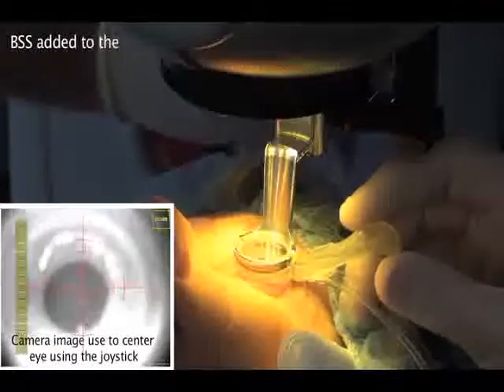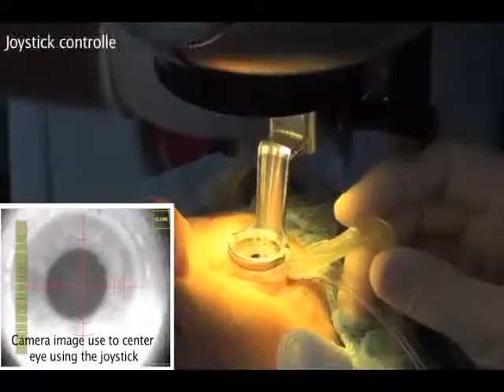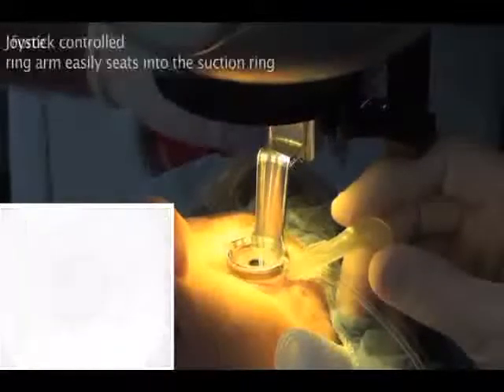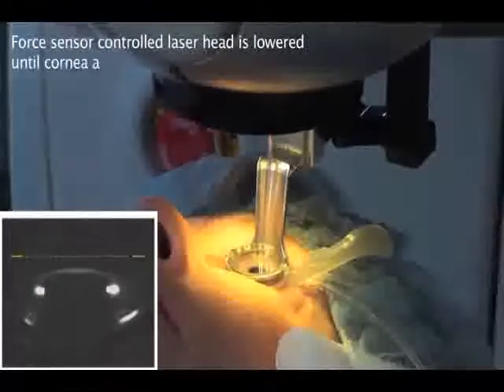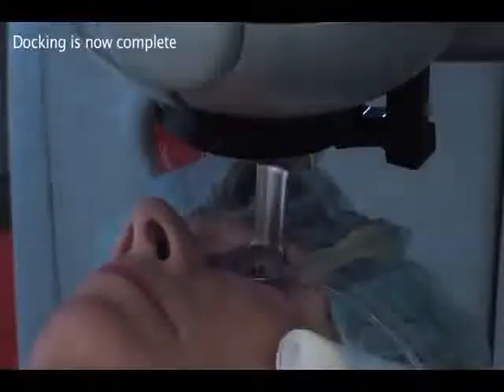BSS is added to the interface and the joystick is used to seat the ring arm into the suction ring. The laser head is servo-controlled to limit the force applied to the eye. After docking, the laser head is lowered until the image of the cornea touches the yellow reference line visible on the surgeon's monitor. Docking is now complete.